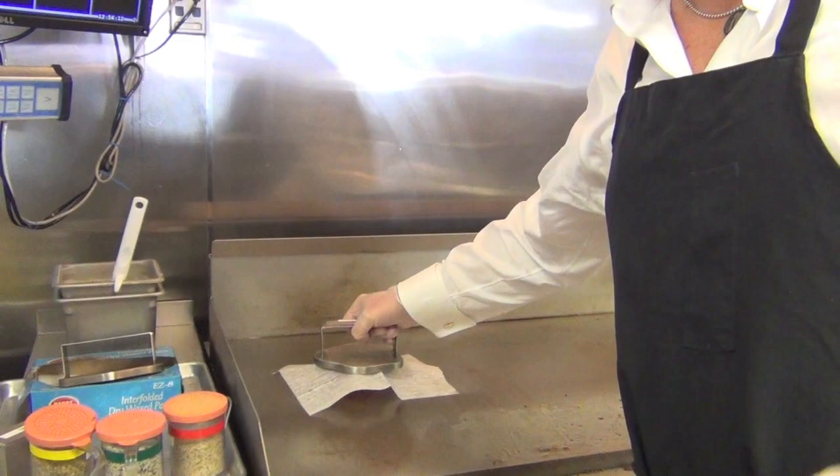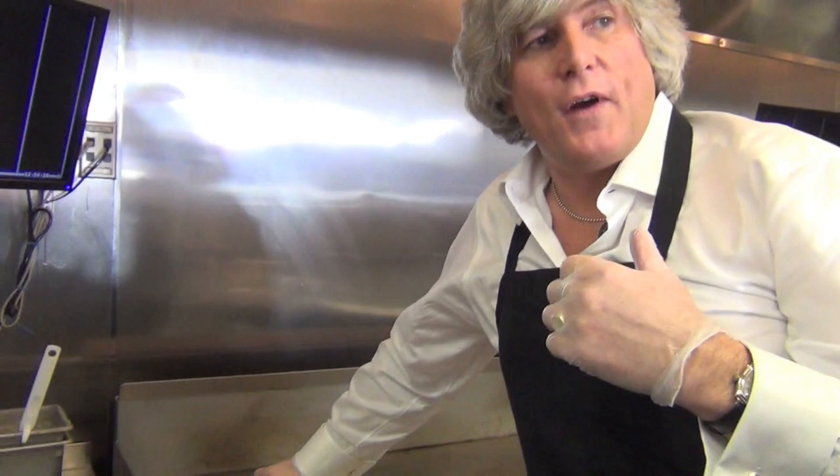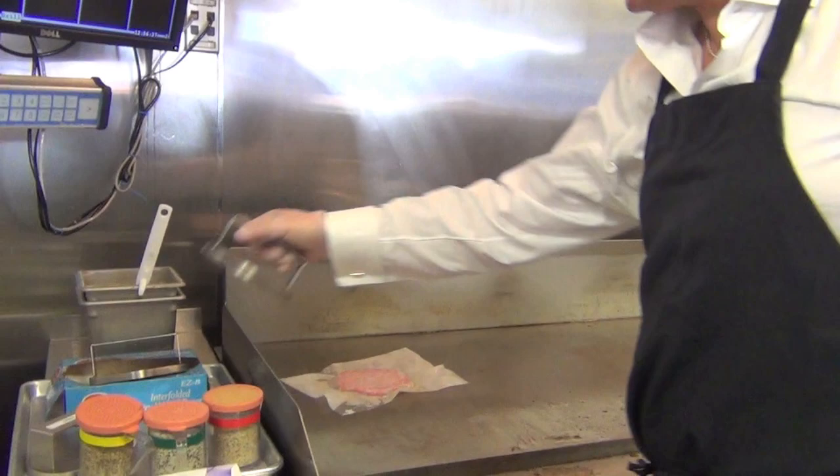This is an important part — this is where we're going to get the sear and the flavor development. We're going to go straight down, metal to metal, for 10 seconds. I'm searing this beef, developing a tremendous amount of beefy flavor, and forming a shell on the bottom that makes our burgers cook up through themselves instead of out. That's why our burgers stay so juicy and flavorful.